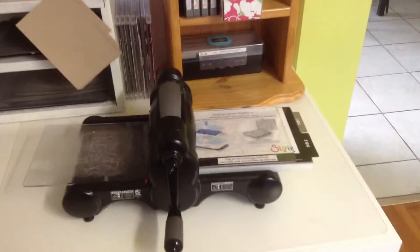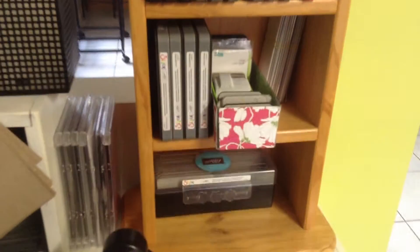What's in here — embossing folders. Funny old rack. And the Big Shot. This is where we do all the Big Shot work, and all the dies in there.